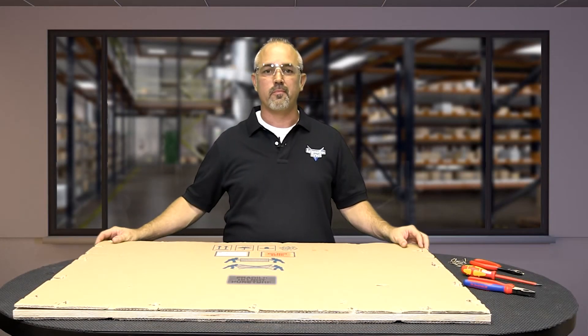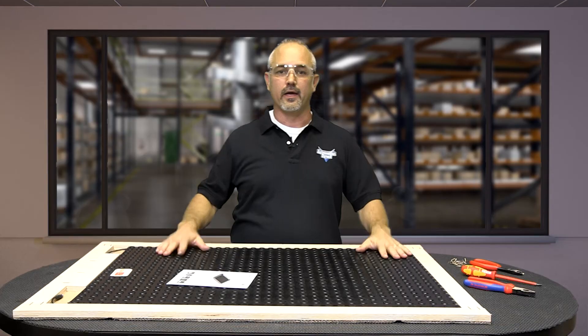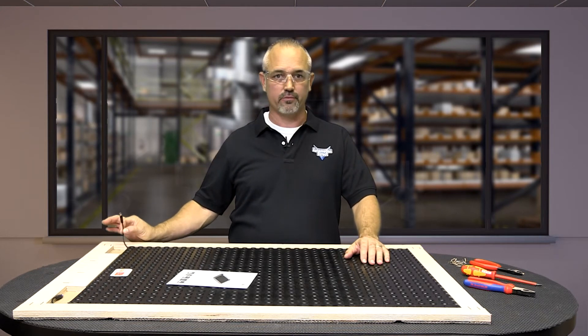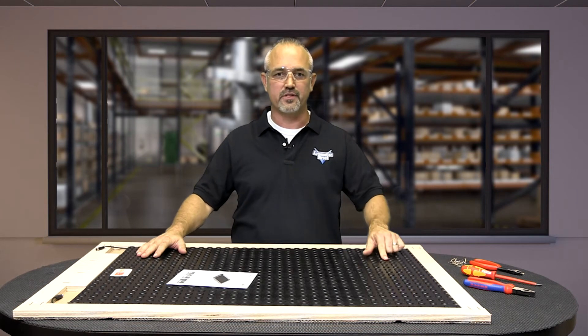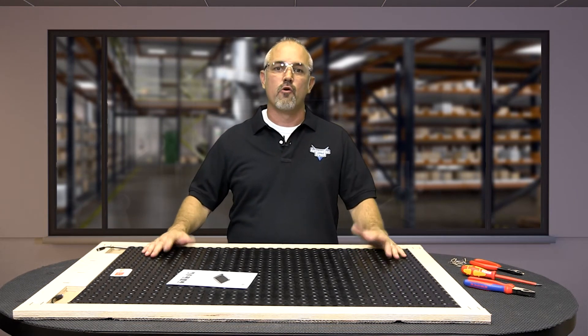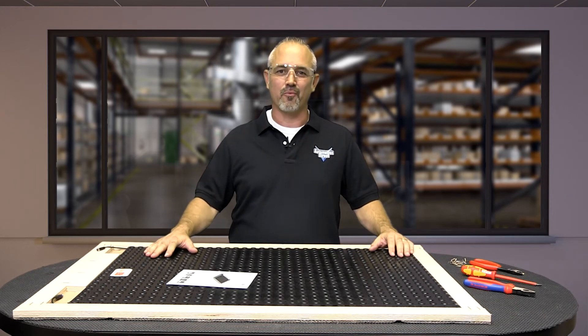Once all of the staples are removed, set aside the corrugated sheet. Now we can safely remove the new ASO safety mat and the attached cables. Now if I had used a cutter, I could have easily damaged the mat or cut one of the sensor cables. So play it safe, remove the box staples and keep your new safety mat looking like new and operating correctly.